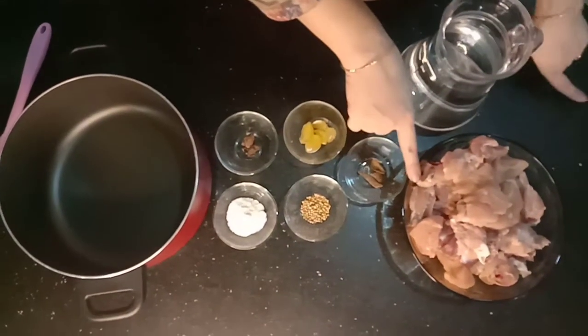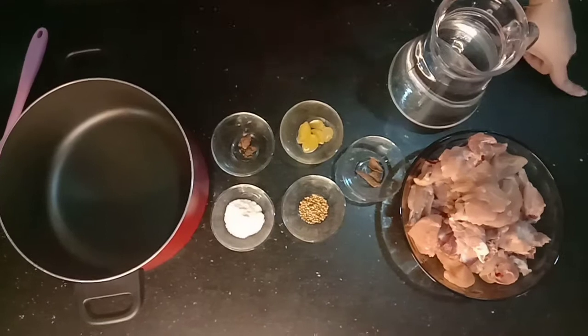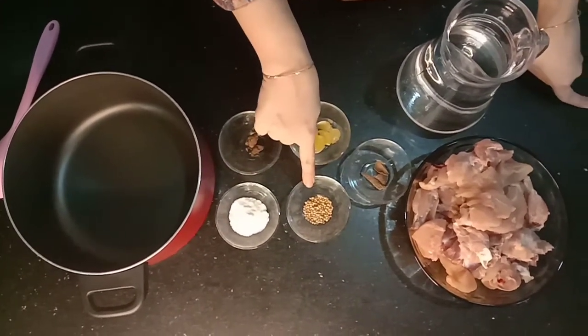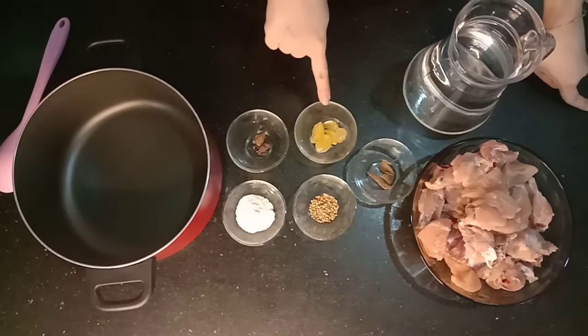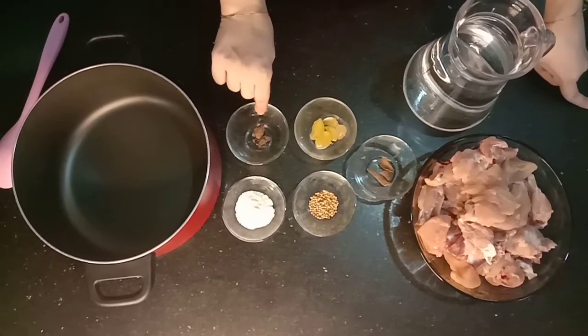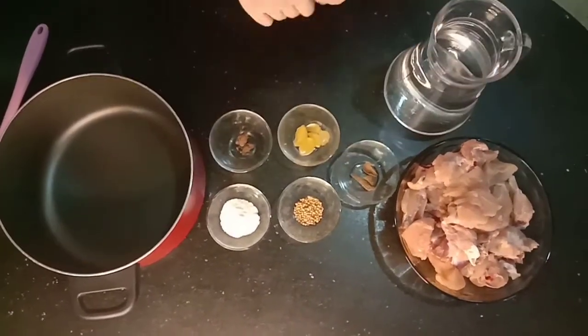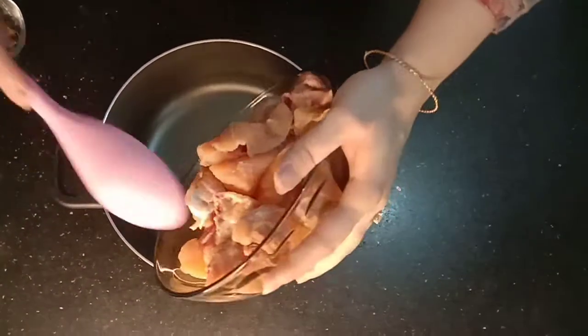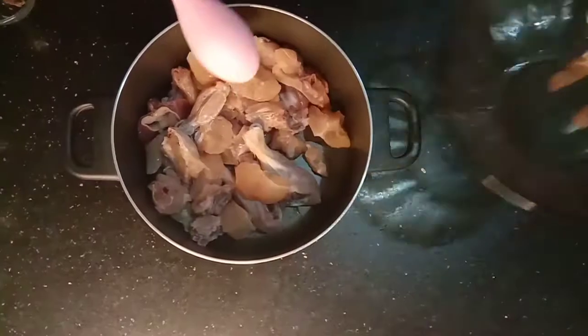We need 1 kg of chicken. We need 2-3 kg of chicken. We need 1.5 kg of chicken.